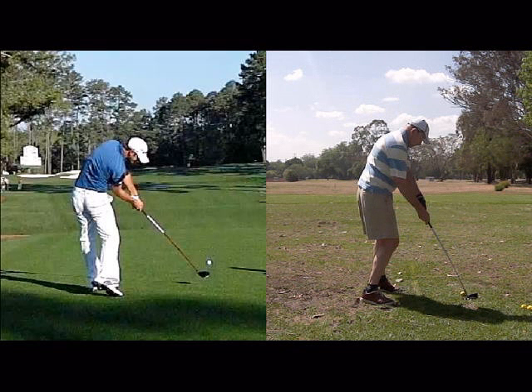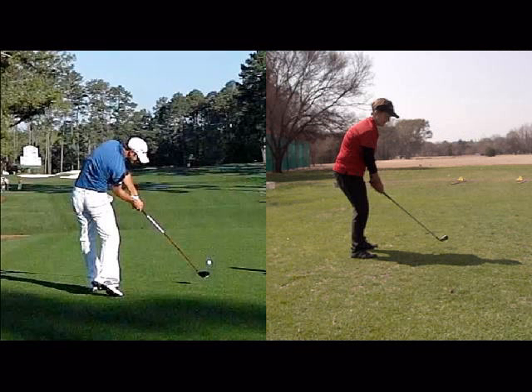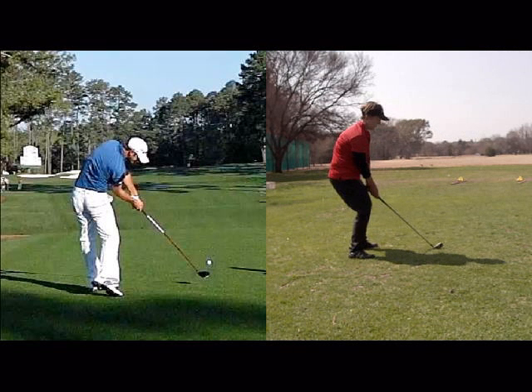So if you're a slicer of the ball, you're probably not breaking 90. Go ahead and work on your posture. That would be a really bad example of sitting, and I see a lot of that on the driving range, and I immediately think slice.